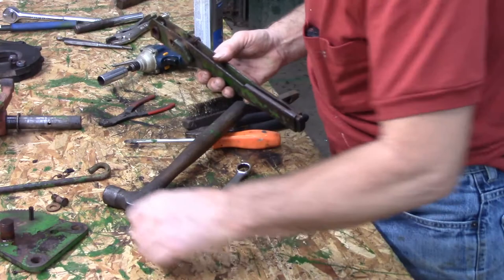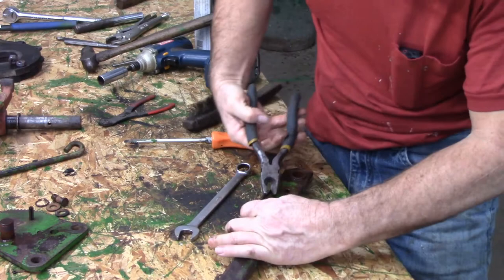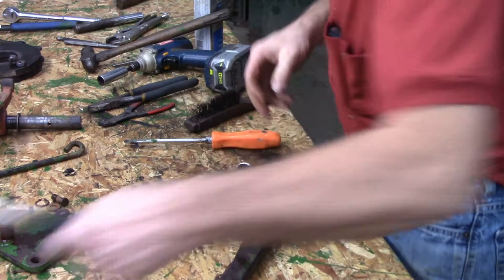I hate springs. Let's take the cotter pin out - that's the first step. Straighten those.